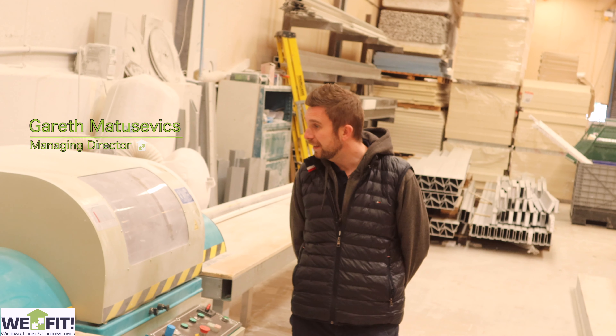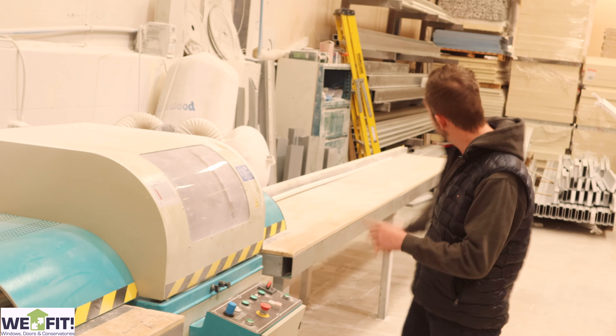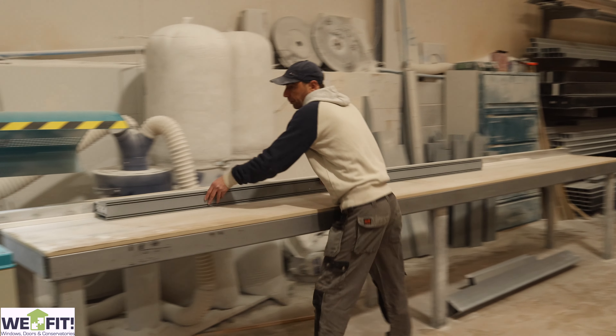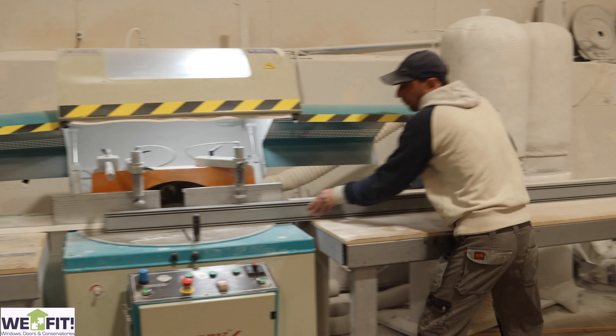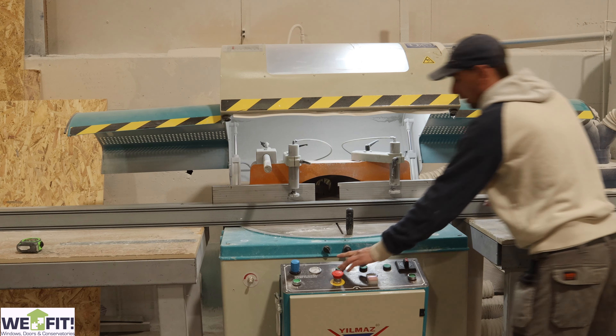Hi guys, so this is our Leca roof cutting saw. All our materials come in from down the bottom — all the Leca GRP profiles get brought in, slid down this ramp here, marked off at the right lengths that we need, and at that point we use the saw to chop the materials.